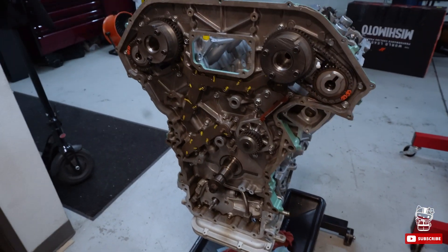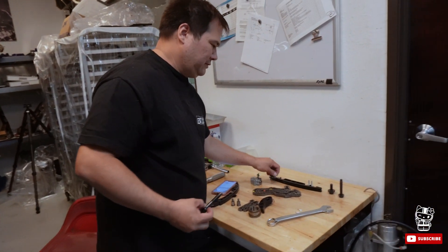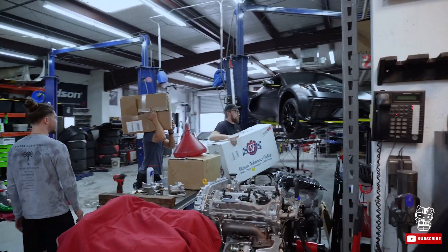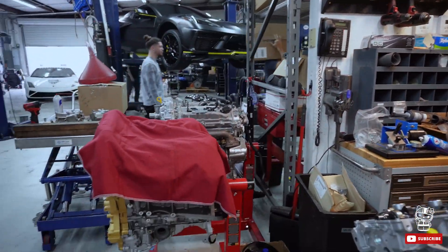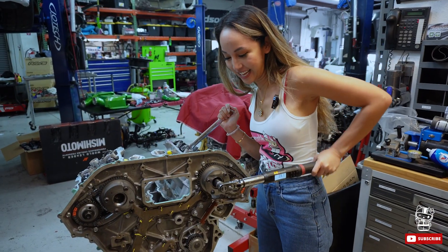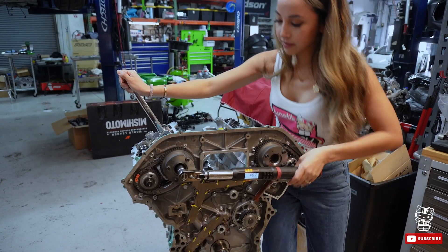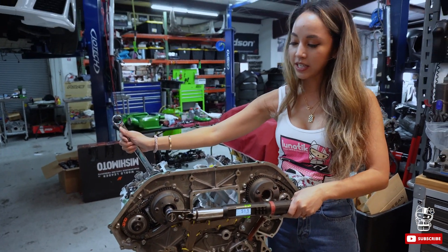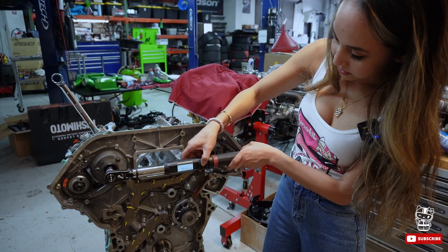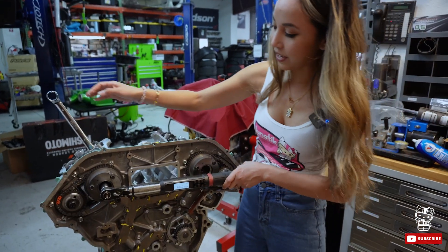Next step: tightening the cam gear bolts. Luke's always getting something here at the shop. We're gonna tighten the intake cam gears first to 50, and then increasing to 65.